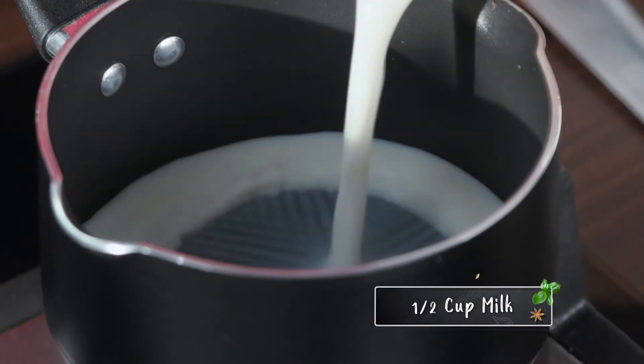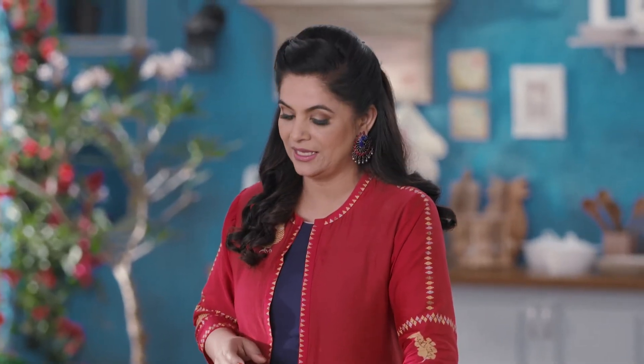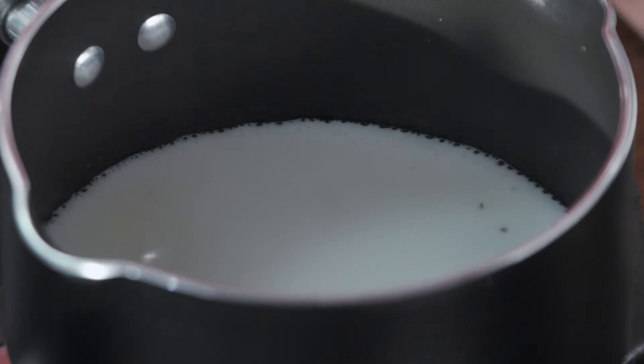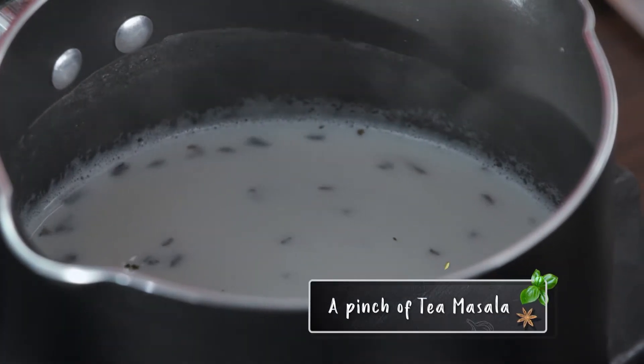I will put half a cup of milk and heat it. Remember that we don't have to bring it to a rolling boil — just heat it a little bit. Then we will add our brewed tea leaves while it is warm. I am adding half a cup of tea, and with this I am also adding a small amount of chai masala.